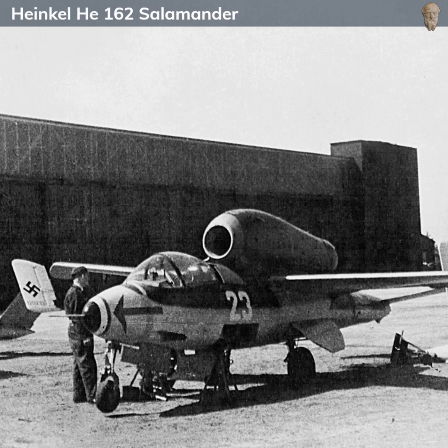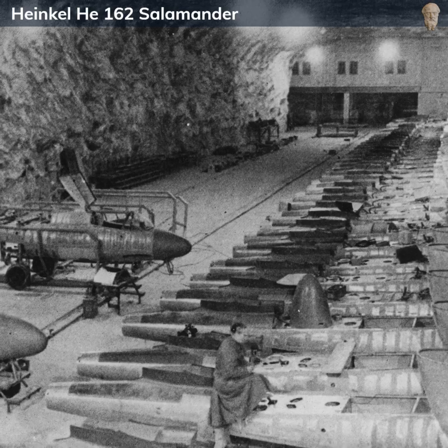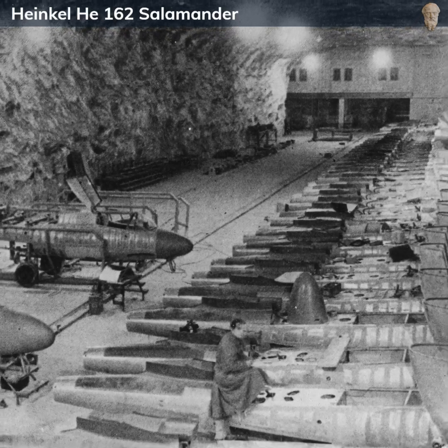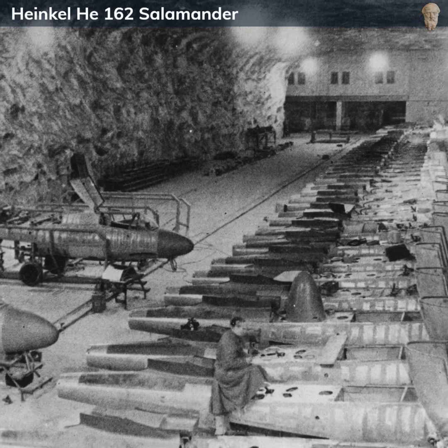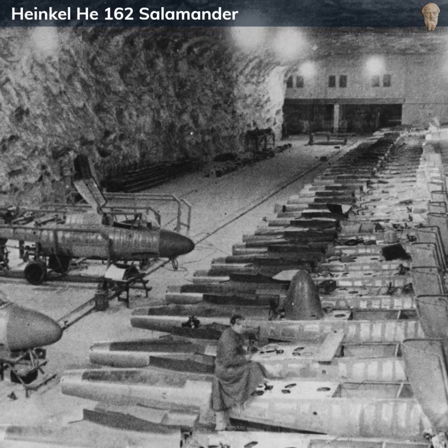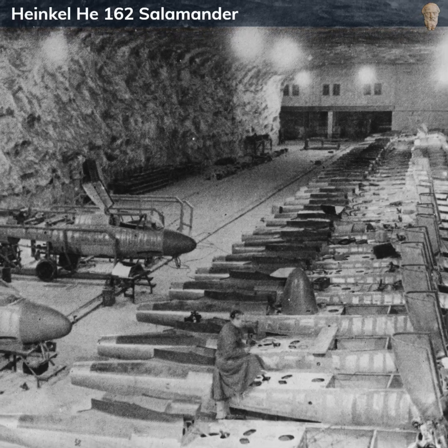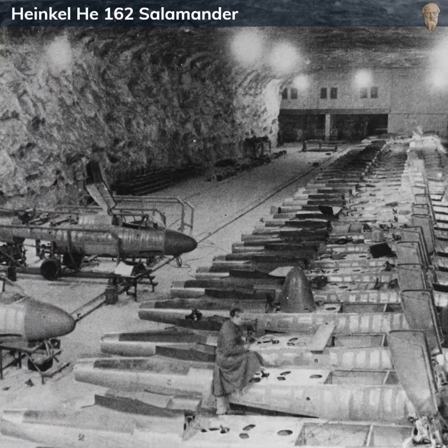Its introduction into World War II was notoriously late. The first flight took place in December 1944, with operational units receiving the aircraft by February 1945. This was during the final months of the war, when Germany was already on the back foot and Allied air superiority was virtually uncontested. Consequently, the He 162 saw very limited combat service, with only a few recorded engagements against enemy aircraft.